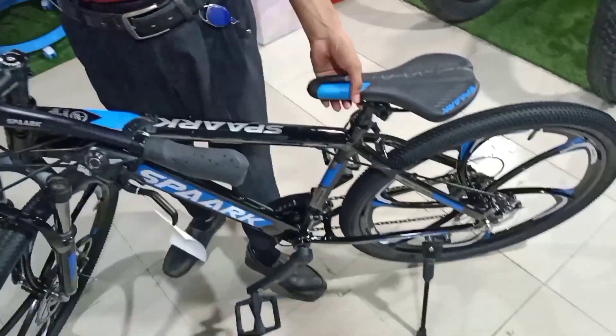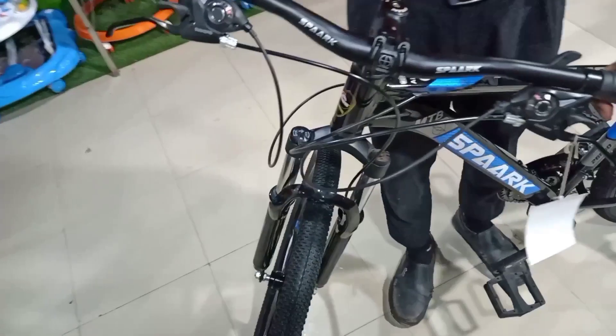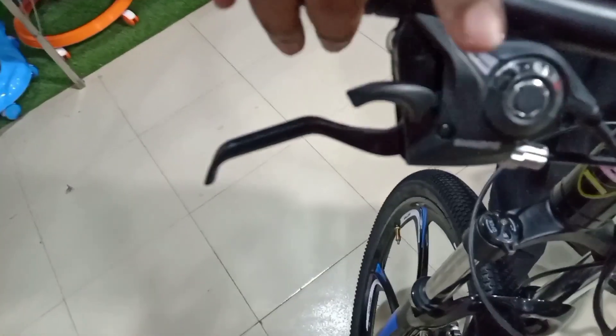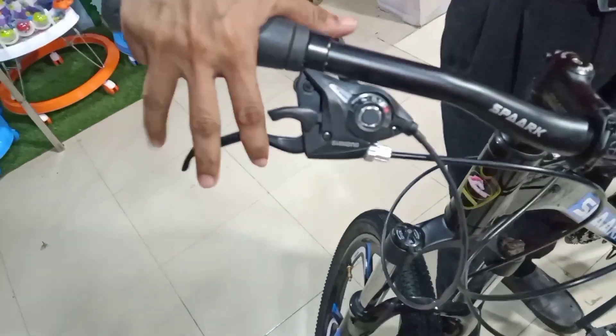The shifter is the same style with an indicator.